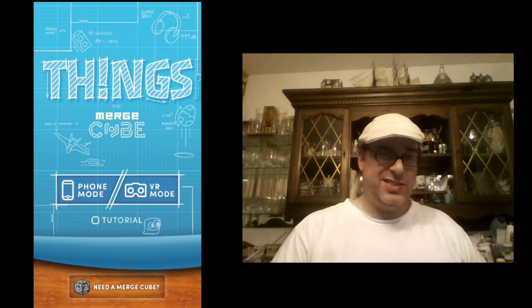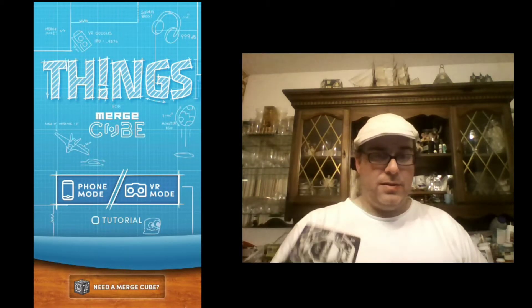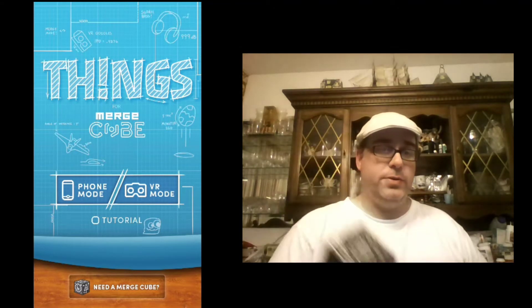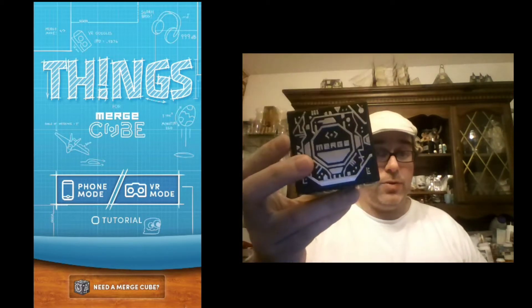Hey folks, I know you're used to virtual reality, and this could lead to virtual reality in future videos, but today I'm going to talk to you about this. This is the Merge Cube by Merge Labs. The Merge Cube works with your cell phone, and can also work with any other device that has a camera, so I could actually make it work with this same web camera I'm using right now to produce augmented reality.